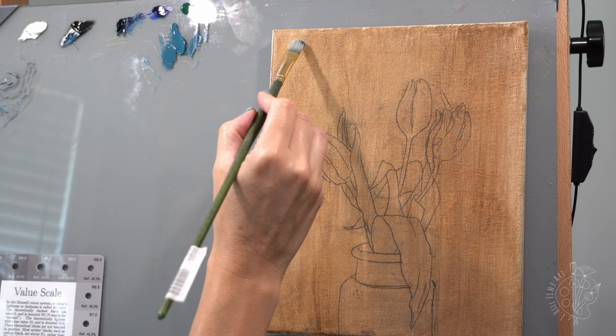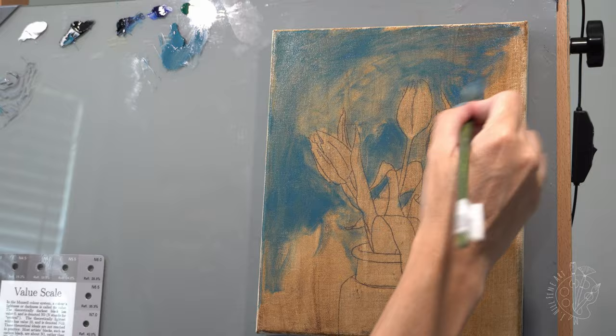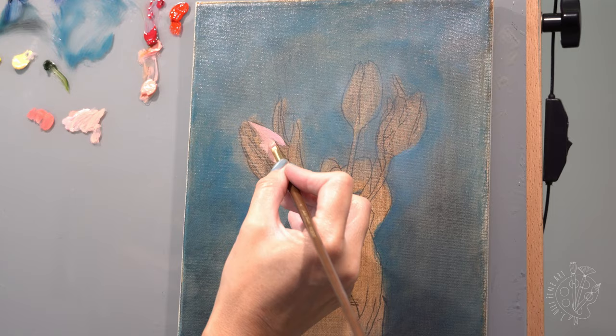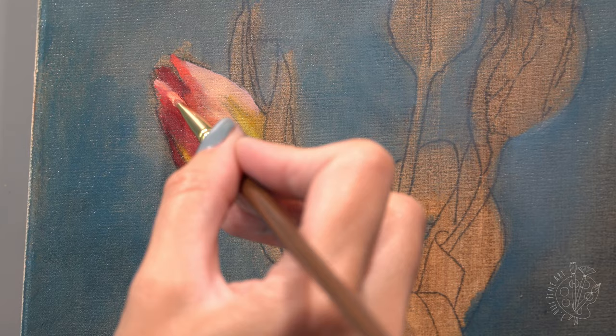So what are Alkyd Oils? Alkyd Oils are a fast drying oil paint that has a working time of about four to eight hours, and they will dry in about 18 to 24 hours. Traditional oils have a much longer drying time which can differ between colors and from my experience can take up to several days or weeks for a layer to dry. These Griffin Alkyds from Winsor & Newton have a consistent dry time across all their colors — though that can change depending on mediums added or the thickness of your application.